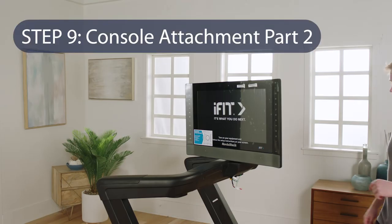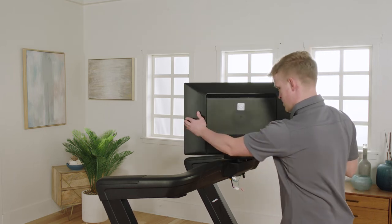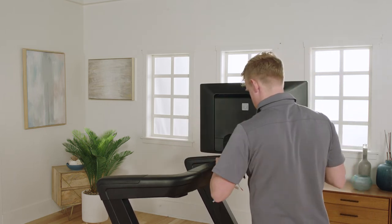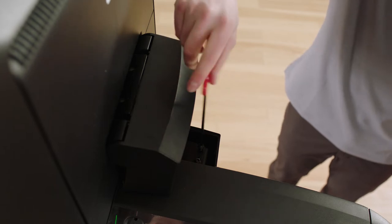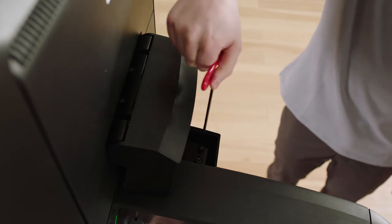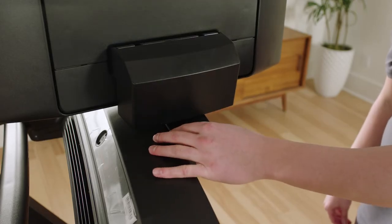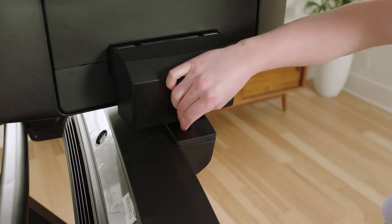Step 9: Console Attachment Part 2. Rotate the console so it faces the opposite direction, revealing the next two holes. Start two M6 x 25 mm screws in the console, then firmly tighten. Attach the left pivot cover to the console pivot bracket with an M4 x 20 mm screw. Do not over-tighten.